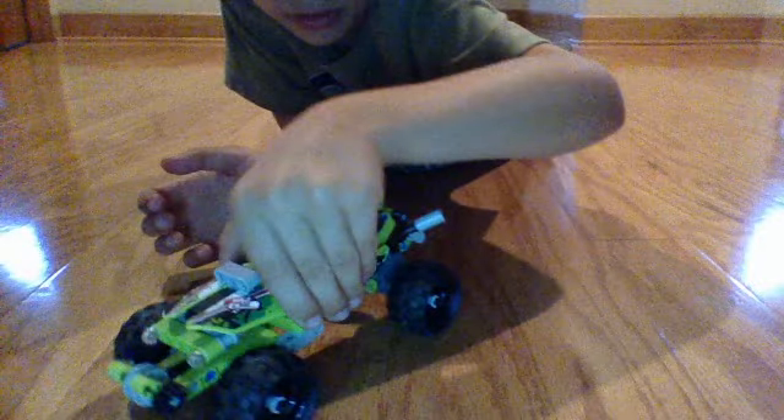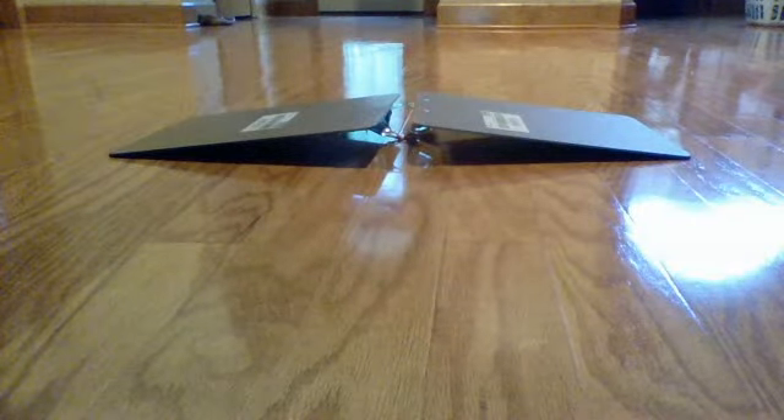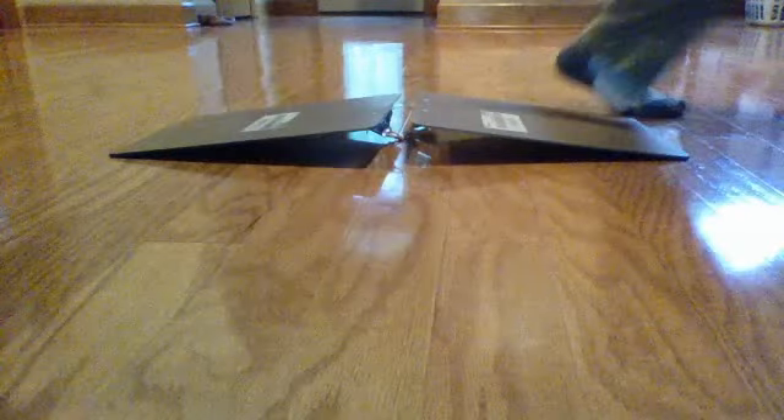Let me show you guys the ramp. I made this ramp out of two little clipboards. I'm going to show you how it goes over the ramp — hopefully it'll go over. I think it will. I'll just pull it back — and that just went over the ramp!